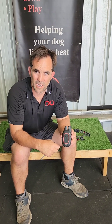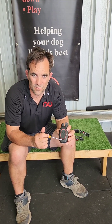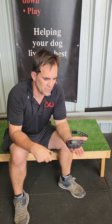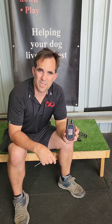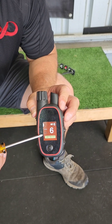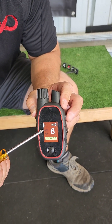Induction charging is available on this — you can also plug it in with a micro USB, but the induction charging means you can just throw it on the induction plate and it's good to go. Really, really good bit of kit. It now tells you what mode you're in with words on the screen.